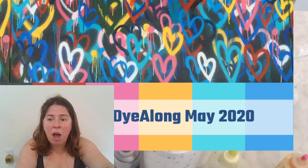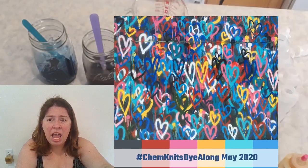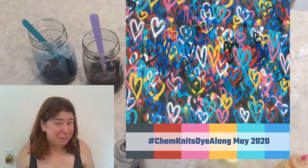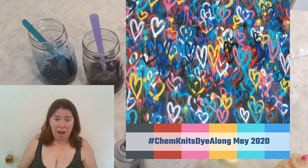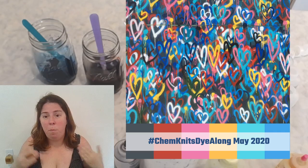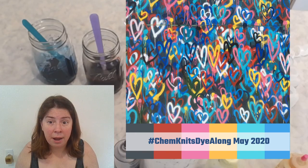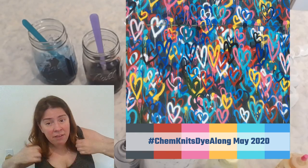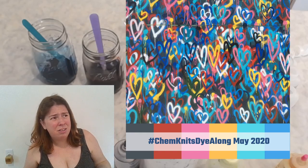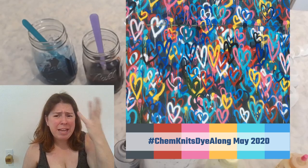I pulled six colors that I saw in the photo, but if you want to participate in the dial-on you're obviously not limited to those colors — there are so many different hues in here. One main difference between paint and dye is that paint is opaque, so you can layer paint on top of one another and what you see is the most recent color added. But dyes work differently — dyes are more additive, they're transparent.